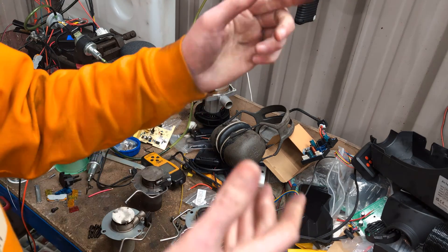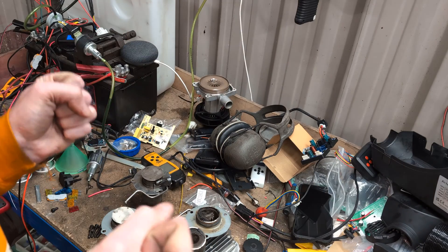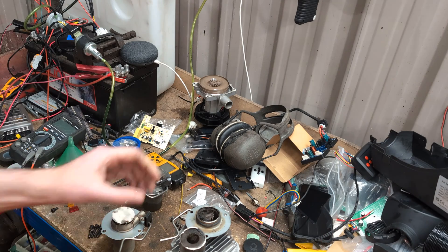Hello! I'm doing a modification so I thought I would just show you what I'm doing and the inside of a burn chamber, because it's pretty interesting.